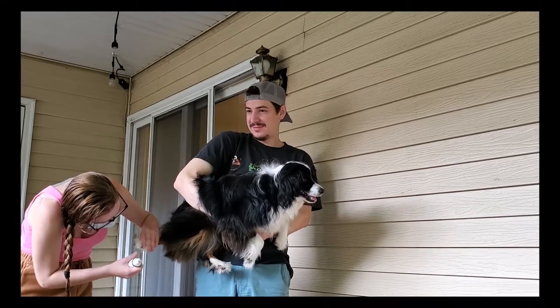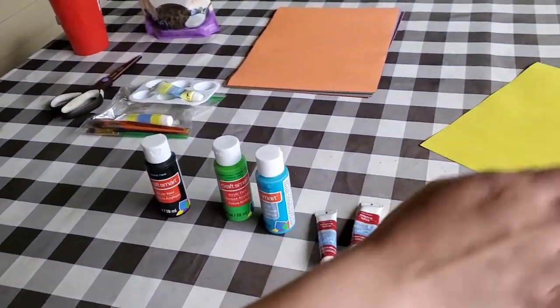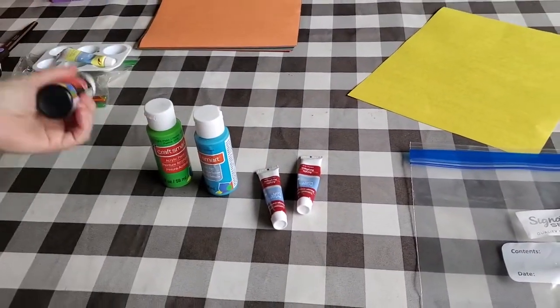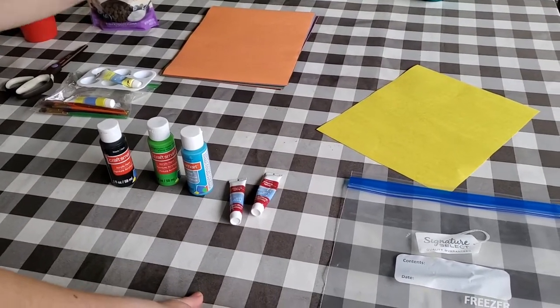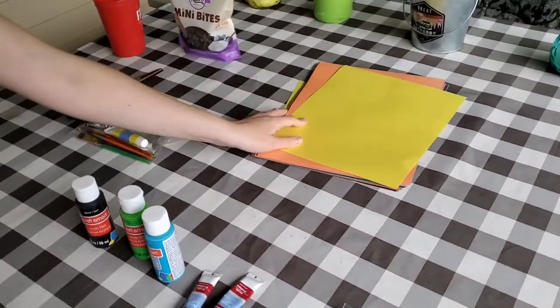Alright, so now that his nails are all trimmed, we decided to start the video over. So today we're gonna do a little craft time with Sherlock and we're going to have him paint a picture. What you're gonna need is a gallon size plastic bag, some various colors of paint, and we learned that you need thicker paper, so we're going with construction paper this time.